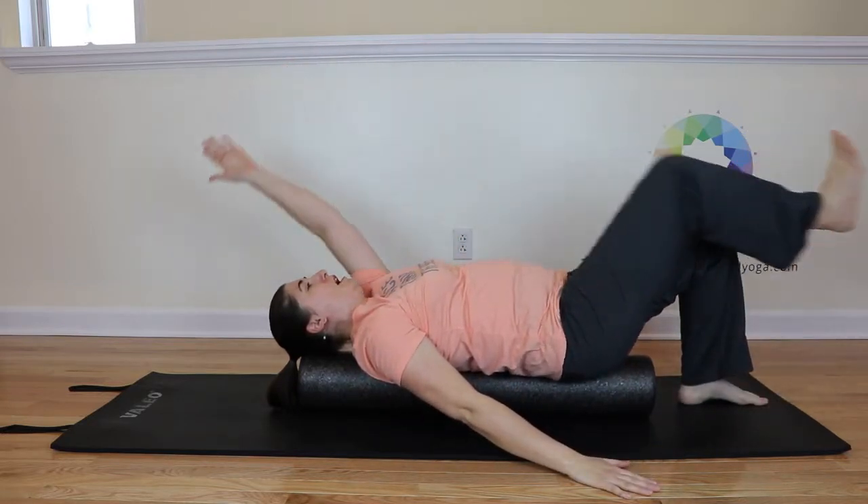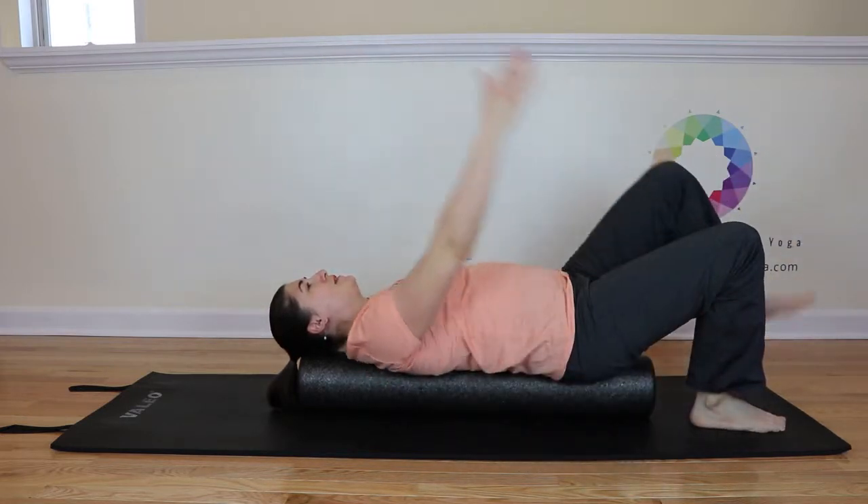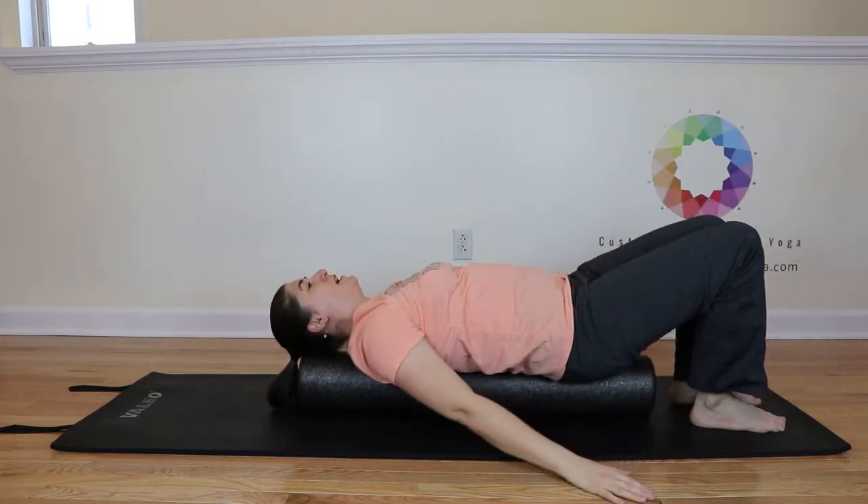Inhale lift, exhale reach — continuing the pattern, alternating sides with each breath cycle.